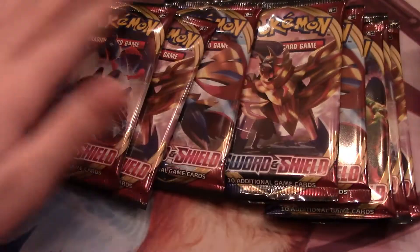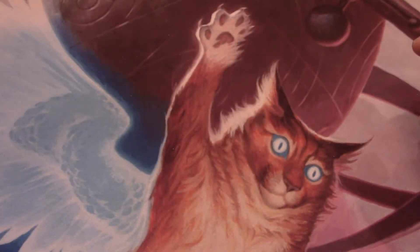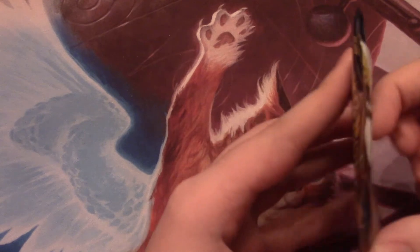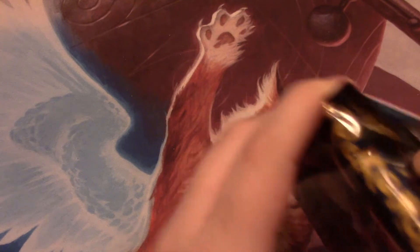And the best part? Eight packs. Packs feel more thin. I guess I'm so used to opening Magic the Gathering packs where they're 15 cards instead of 10. So our first pack has a Lapras on it. I'm going to try very, very hard to remember the way to do the back of the pack, if they even still do that.